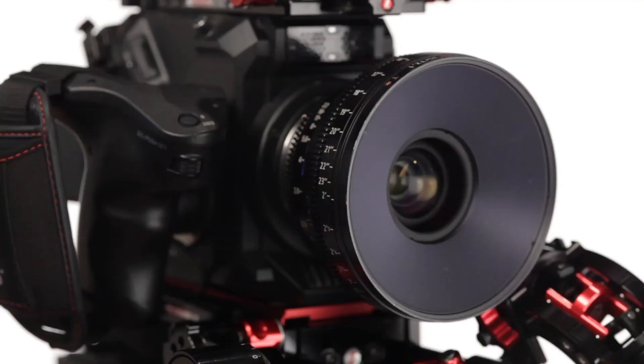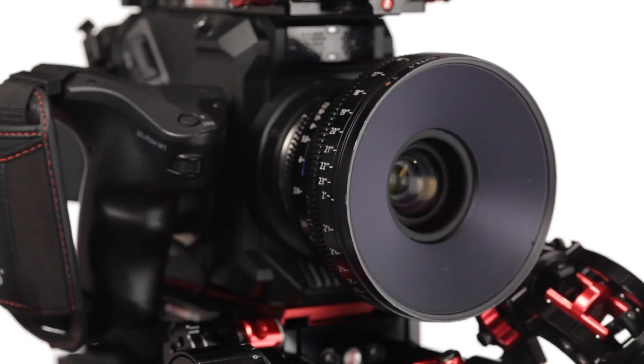One thing to discuss is that we chose the EF mount. EF has sort of become a new standard — a common standard for lens mounts in the cinema world. There are lots of options from relatively inexpensive lenses up to very high-end. We weren't going to put a Sony mount on there, and not a PL mount either — PL would put this into a very high-end lens market only.